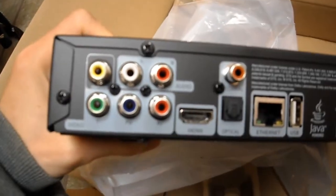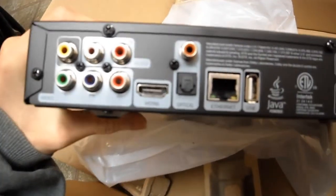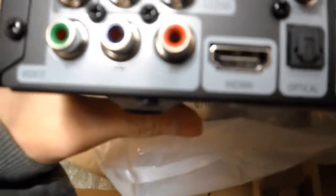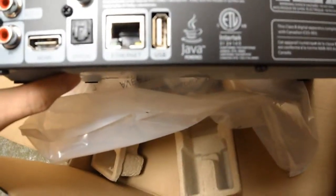Let's check the back for the inputs. So we have your component outputs, we have HDMI, your coaxial, optical, and ethernet — it does have that ethernet port right there — and the USB. So it does have all that.